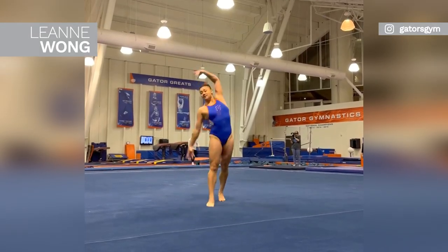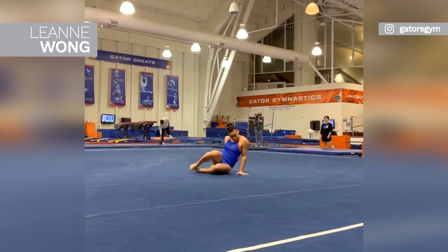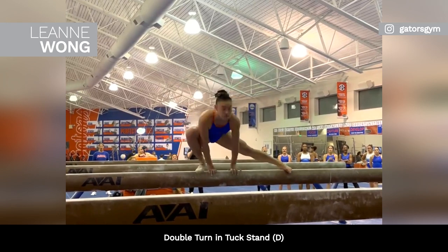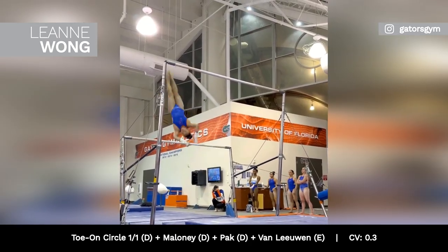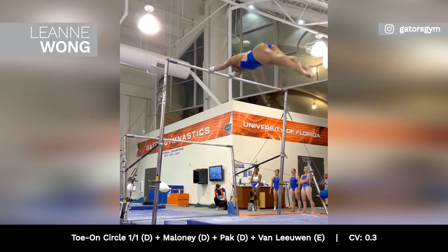Lehan Wong is focusing on the upcoming collegiate season as a Florida Gator. The American gymnast is training a double turn in tuck stand on beam, rated D, and a toe on full maloney pack von lehwan combo on the uneven bars, worth 0.3 in bonus.